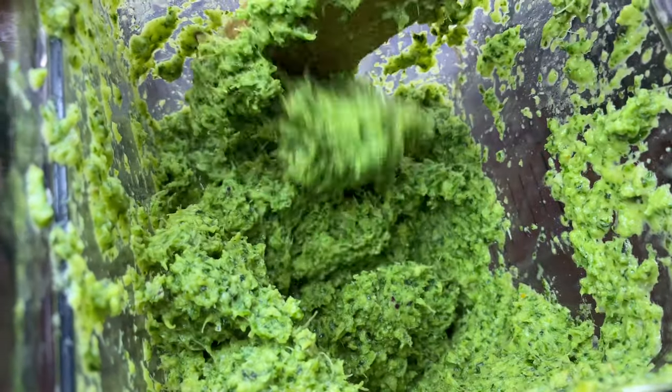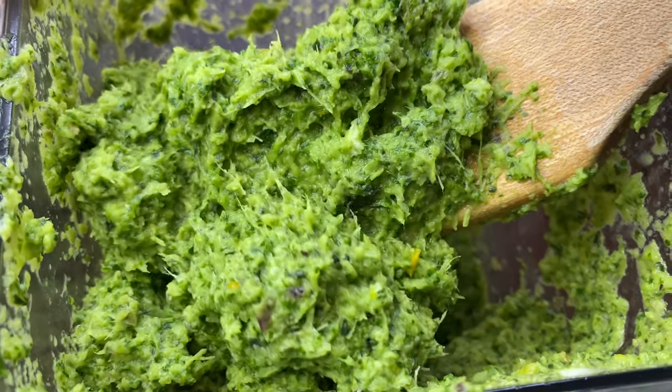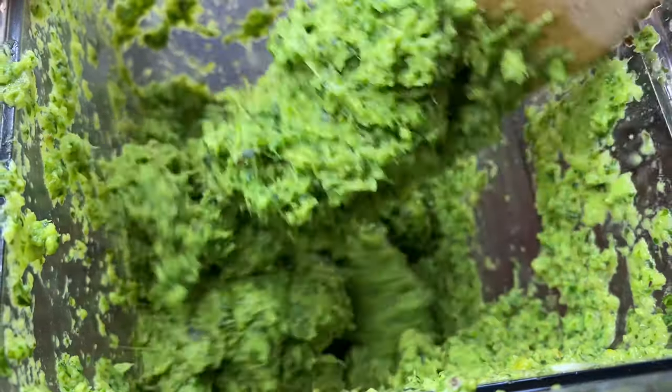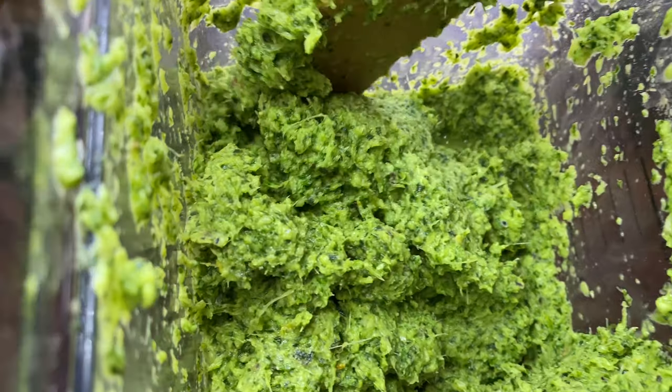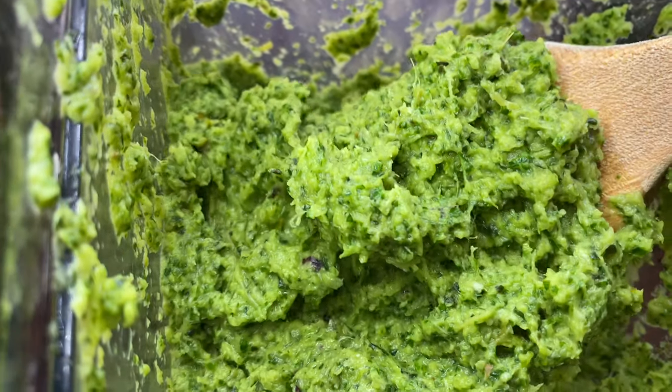I use it for chicken, I use it for beef, I use it for fish, I use it to cook. I use it for almost everything, and you guys I kid you not, you definitely need this spice in your house. It's going to take your cooking game from 0 to 100 really quick.